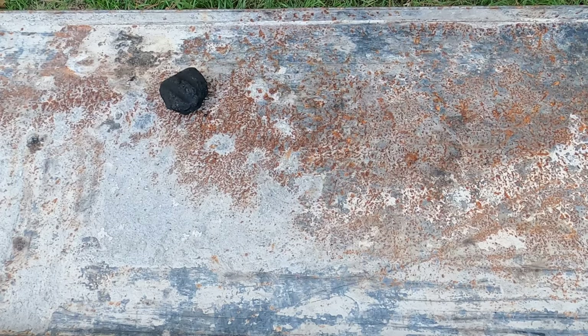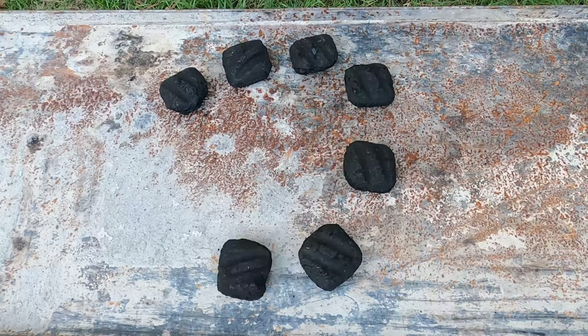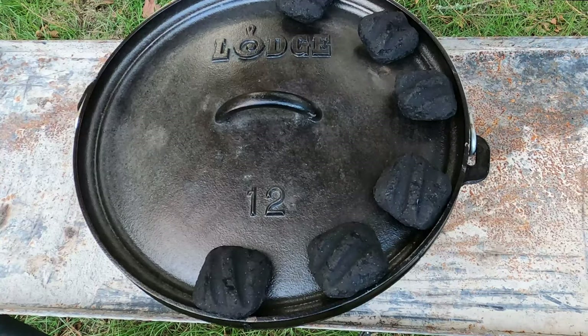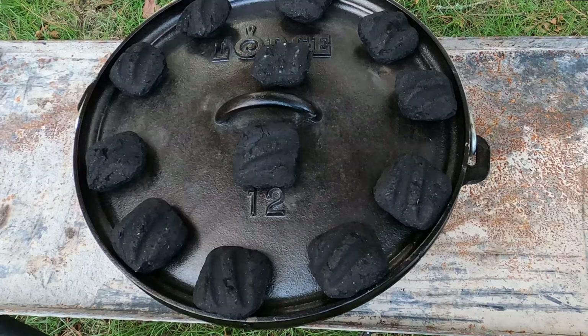With roasting, we divide our 24 coals in half. We need to place 12 on the bottom and 12 on the top. This helps everything cook more evenly. These recipes usually have liquid in them like water or broth, and the liquid steams the vegetables and keeps everything from burning.